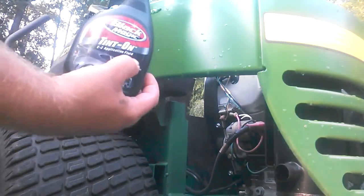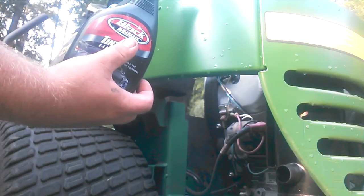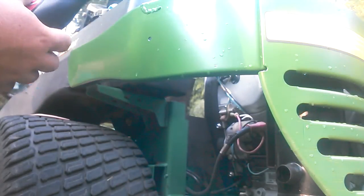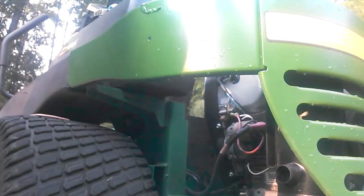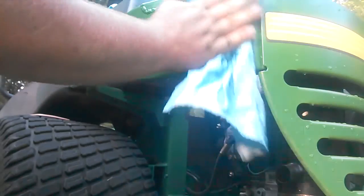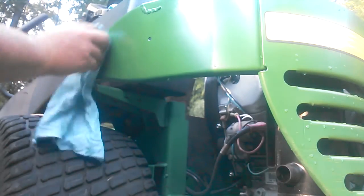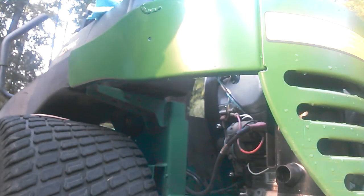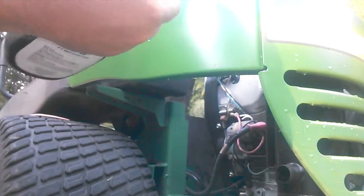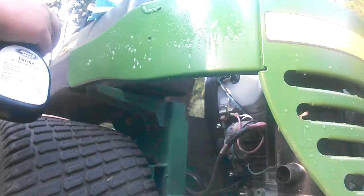A squeegee works the best though. I'm using Black Magic Tin-on for my application fluid, and some paper towels, and of course your decal. The first thing you'll do is make sure the area you're going to be applying your decal on is clean.